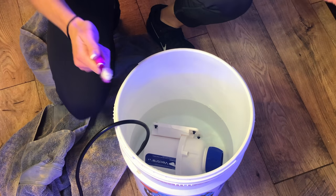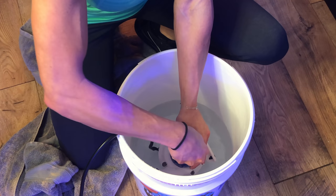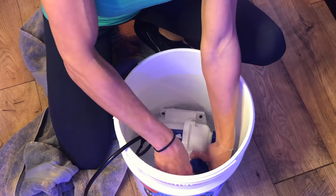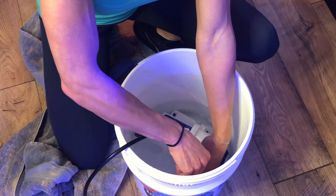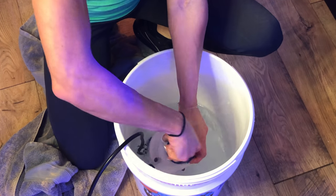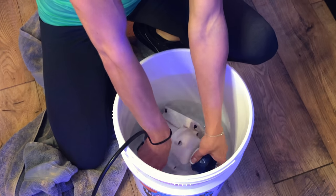Ecotech recommends cleaning your pump every six months to lengthen the life of your Vectra. It's advised to disassemble the impeller housing and brush the inside of debris. It may be necessary to use a mild acidic solution, such as vinegar, to soak the parts, or even run your pump in it for a few minutes to clean thoroughly.